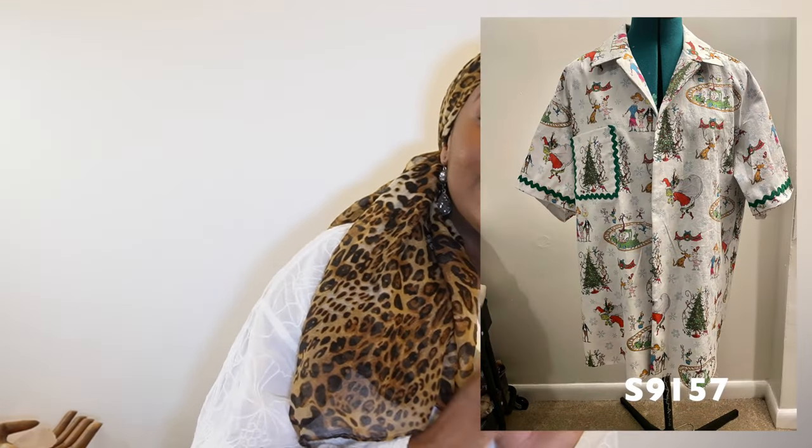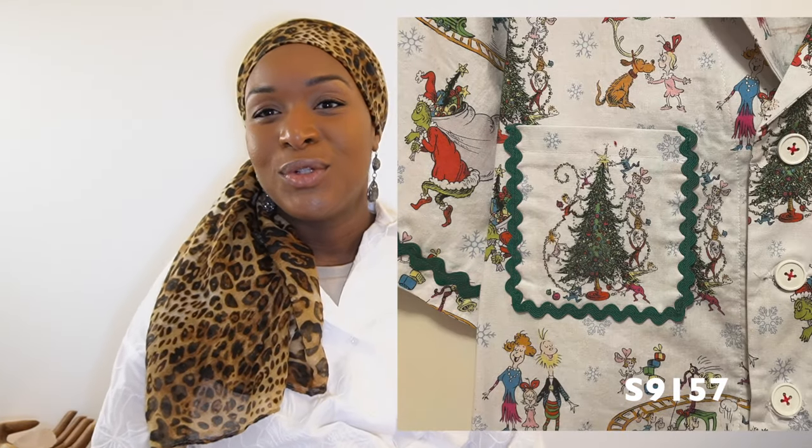Two honorable mentions — not my personal makes but worth sharing. My best friend got back into sewing this year and came over to make her first two garments in a decade: S8641 for herself and S9157 — a camp-style collar shirt — for her fiancé in a Whoville Grinch print from Hobby Lobby. I was really proud of how quickly she caught back on and all the intricate rick rack details and finishing touches she placed into it.